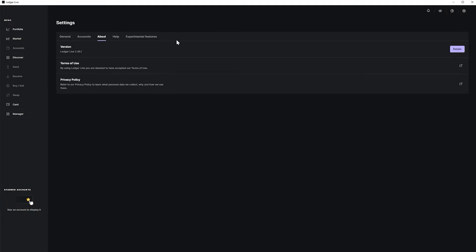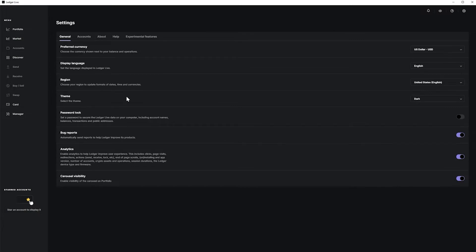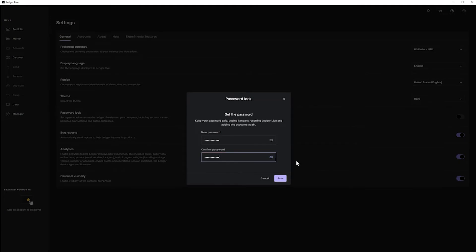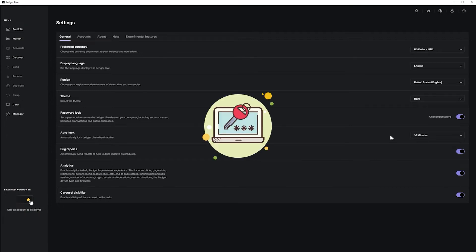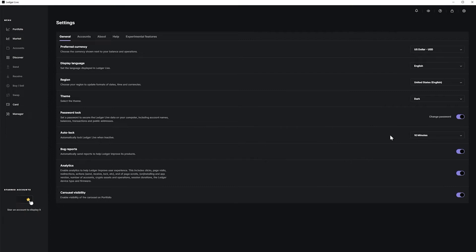An important side note: go to the General section and under Password Lock, you need to turn this on — this is a must-use security setting. Also make sure to have your auto-lock set to a certain number of minutes. In my case, every time I log in I must put in a password, and after 10 minutes of being idle it will automatically log me out. This is another layer of protection to keep your account safe from hackers.